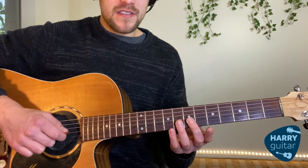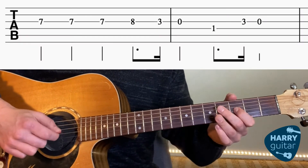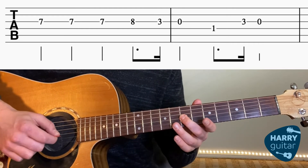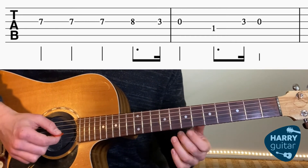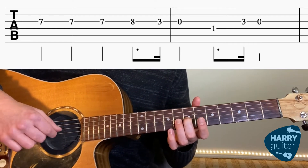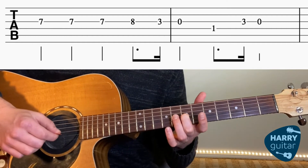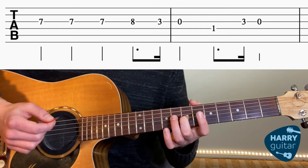Very similar — it goes like this. Very similar rhythm to the first bit, just different notes. So we've got to find the 7th fret G string and we're going to play that three times. So we've got three 7ths.